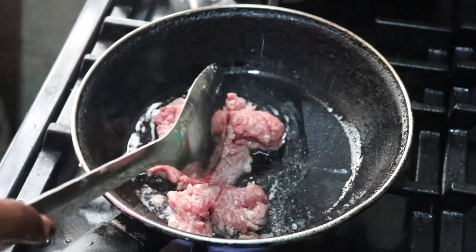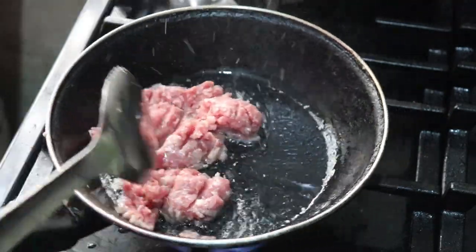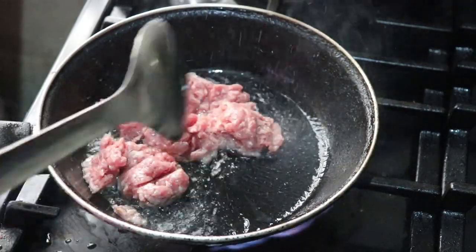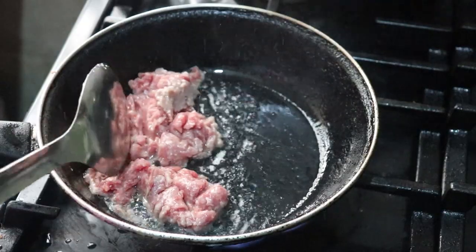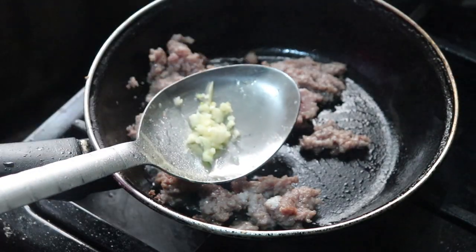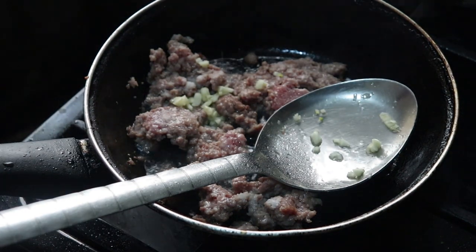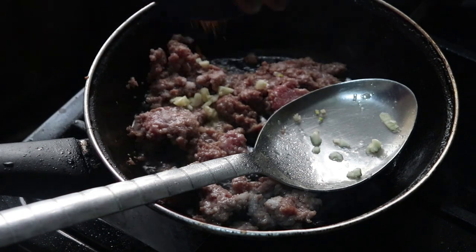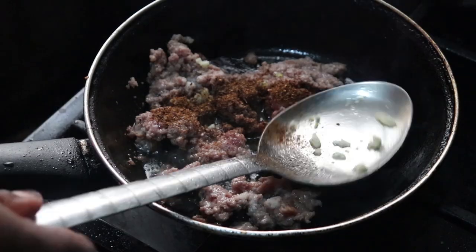Then I'm going to add the sausages. The reason I'm frying this first is because I don't want it to be soggy — I want it really done and a bit dry. So I added my garlic to the pork and also some Cameroon pepper.